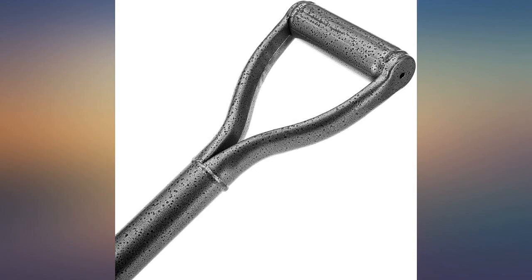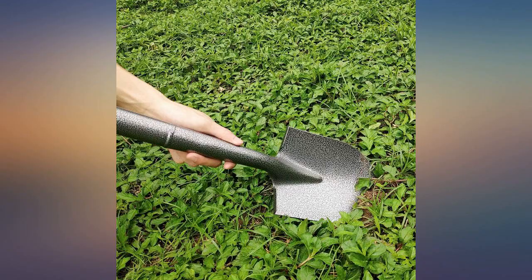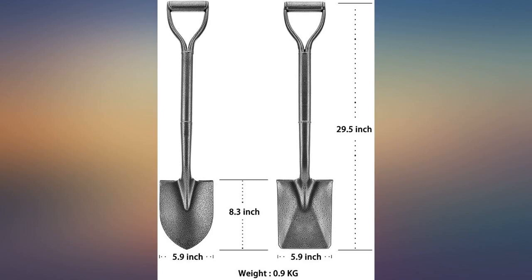This sturdy spade looks very tasteful yet is a very usable spade. I needed a nice looking tool that young and old could easily use for a special memorial tree planting ceremony that we had. This was definitely a perfect solution.